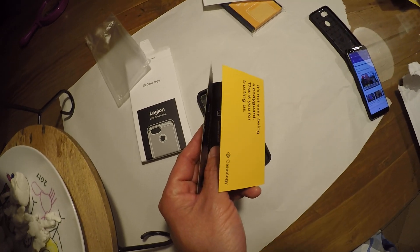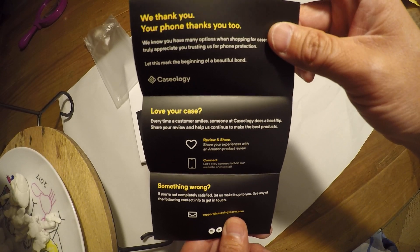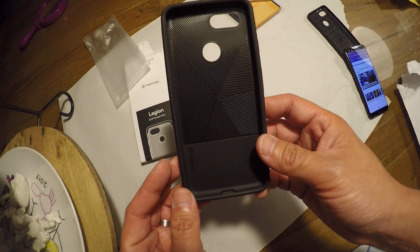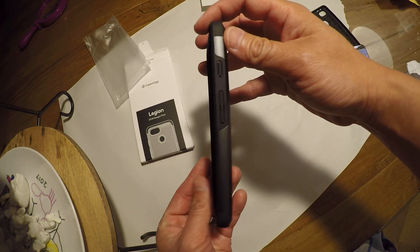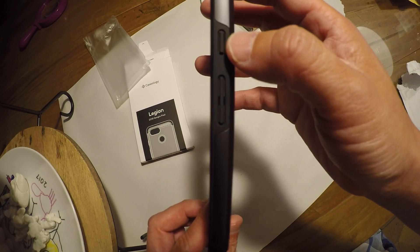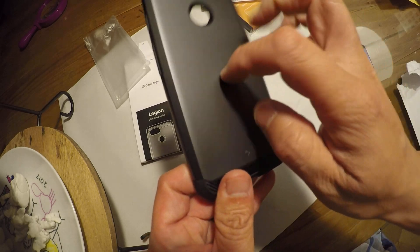Just some literature inside. And here is the case. It's got the buttons for the volume and for the power. It looks like it's got a hard piece of plastic backing.